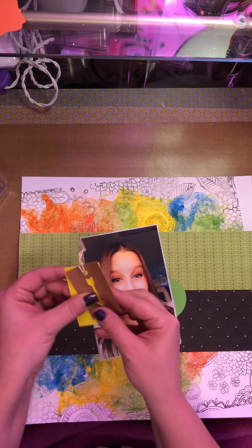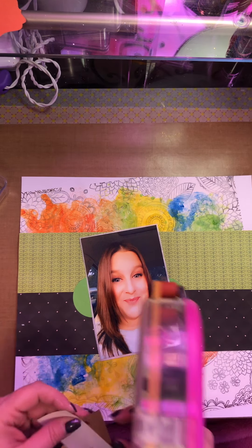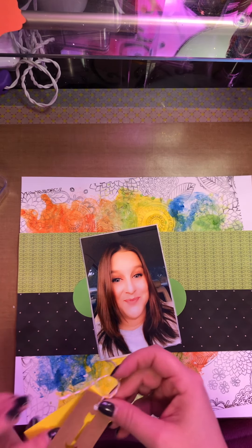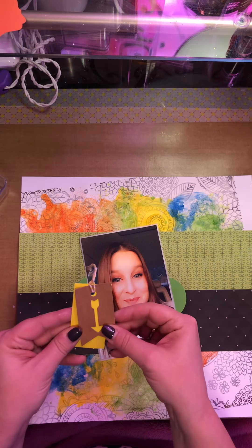Usually what I do — because it's two different ones, and I got these from Michaels. They had a whole bunch of them on sale in the dollar bin, so I picked up one in every color. So I just kind of turn it.